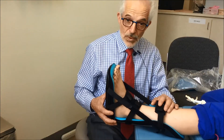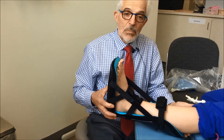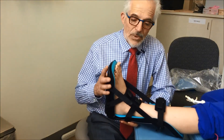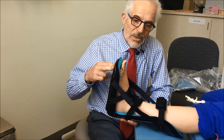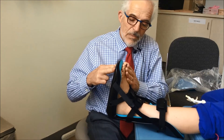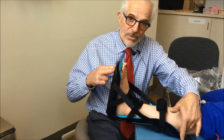The splint needs to be worn with the knee straight. That places the most stretch on your calf muscle. We need to be able to gradually tighten these straps, so that very slowly, over a couple of weeks, we can increase the amount of motion of the foot coming up, thus stretching out your calf muscle.